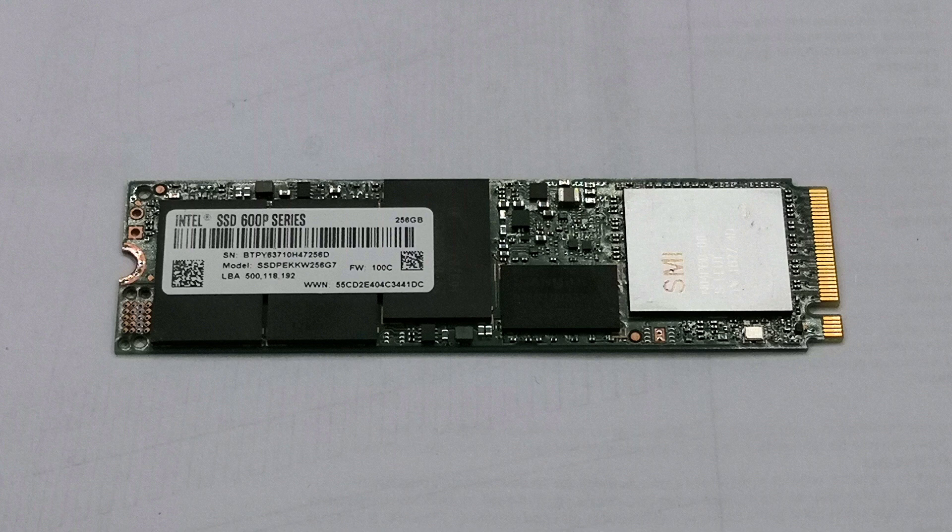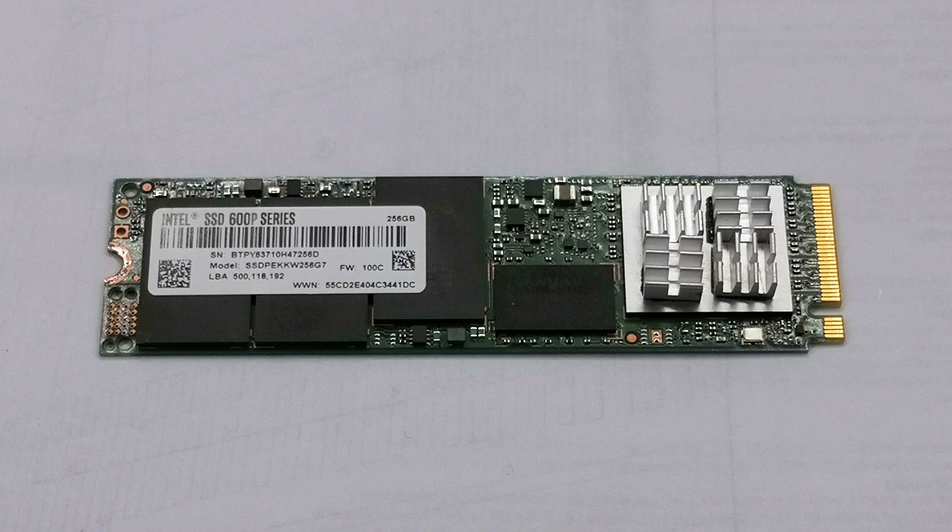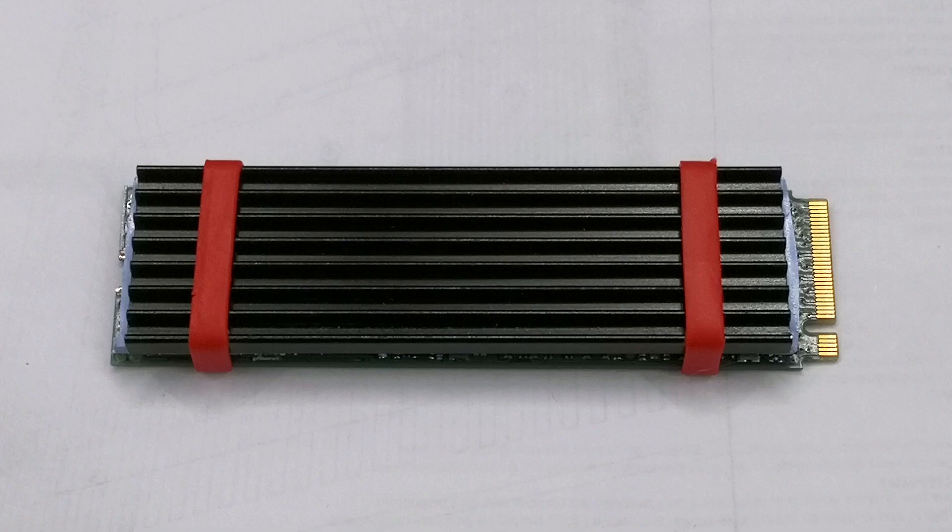First, the drive was tested bare with no heatsink. Second, it was tested with four small heatsinks on the SSD controller. Third, the drive was also tested with a full M.2 heatsink.